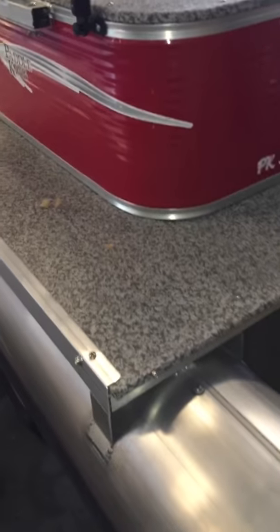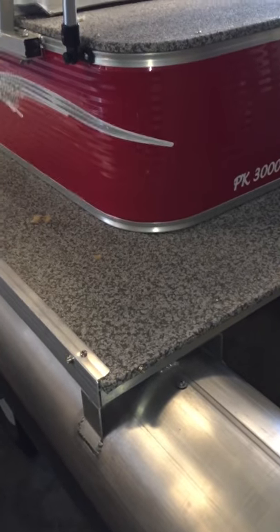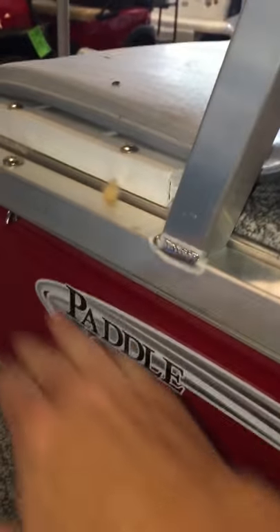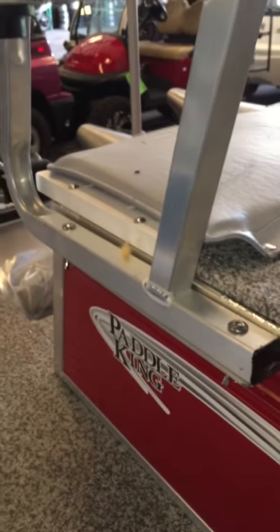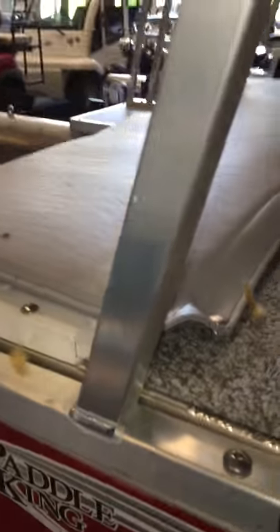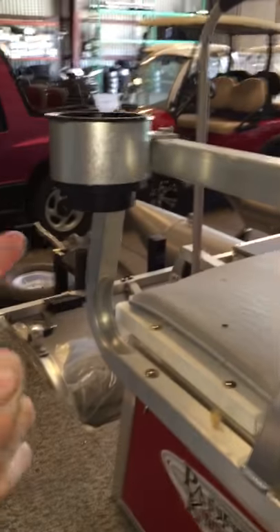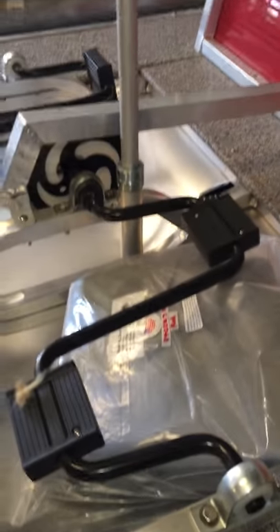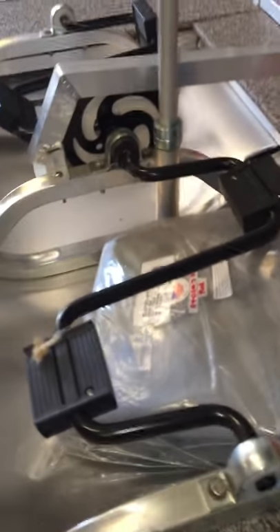The whole thing is basically all marine-grade aluminum and stainless steel parts — all the screws, button-head screws, even the chairs, and all the little wing nuts that allow you to adjust the seat. The seat will actually move forward about two to three inches, so you have some options there. The other cup holder is here, and this piece right here is just your steering mechanism — pretty simple design.